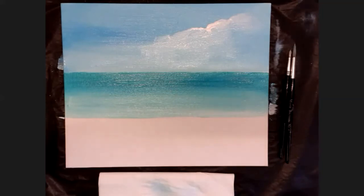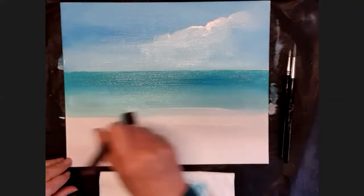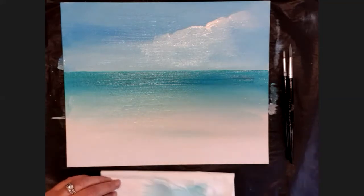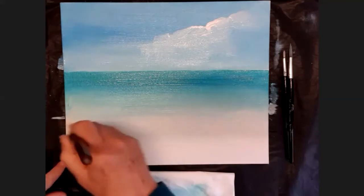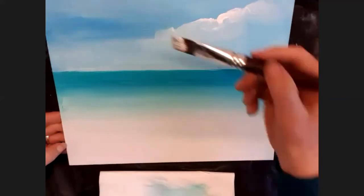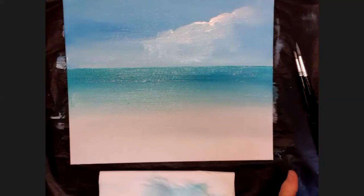Washing my brush off, I've got that nice variation of color. Then I'll dry it off and load white only on the brush. The whole bottom of the canvas — going slightly over the edge of my sea — I'm going to paint in plain white. If you get a little turquoise on it, just wash your brush off, load it with white, and paint again. So I've got white all the way across the bottom. You should have sky, sea fading to white, and a white beach in the front.